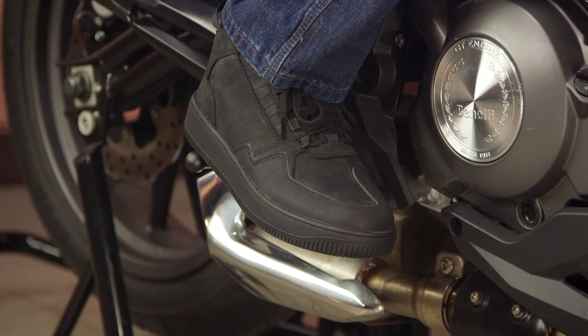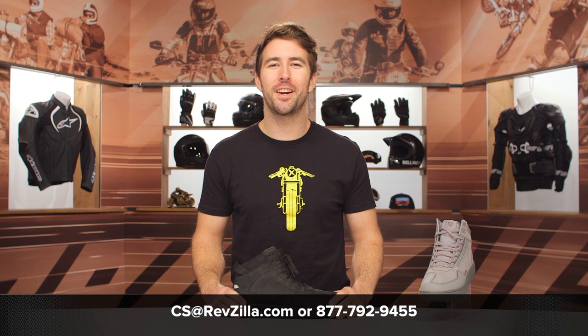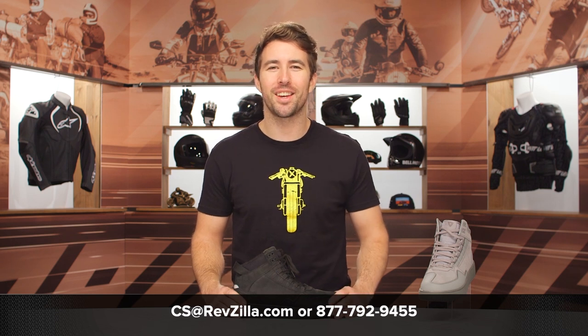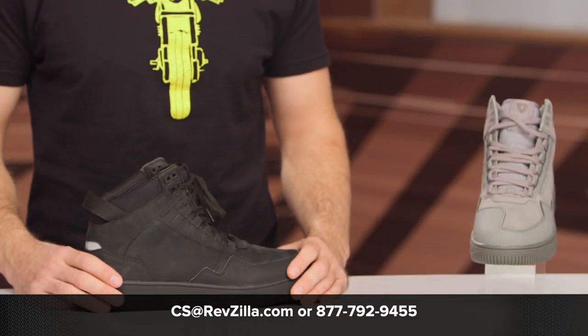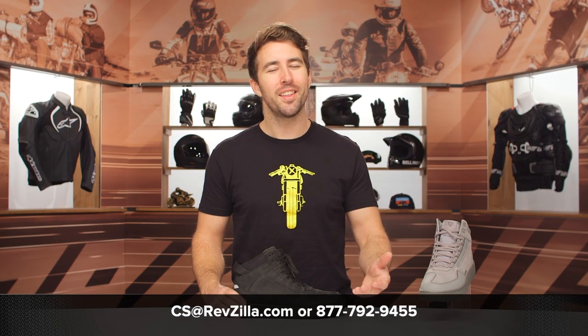If you're looking for more details, feel free to click the info button on your desktop or mobile device — that's going to take you over to RevZilla.com where you can read other rider reviews. If you have any additional questions for us, do not hesitate to reach out to our gear geeks. You can give them a call at 877-792-9455, or simply shoot over an email at cs@RevZilla.com. Thanks for hanging out with us, guys, and taking a closer look at the Revit Jefferson boots. I'm Brandon — keep it pinned.